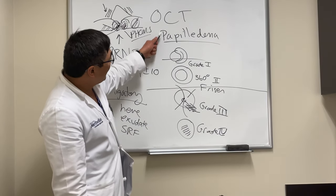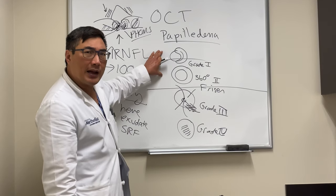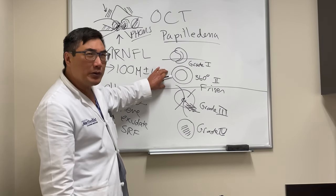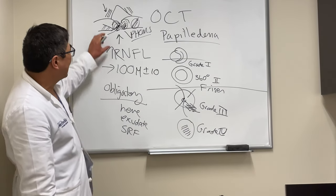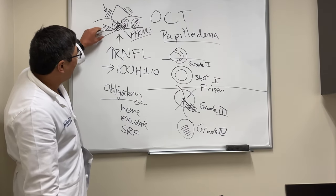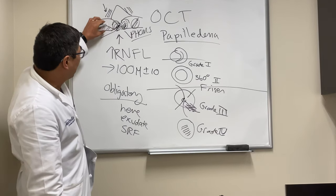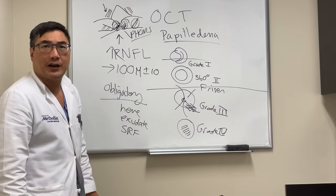So, OCT for papilledema: not so useful for higher grades, and you don't need it for lower grades either; it may help for grade two. Use the nerve fiber layer, look ophthalmoscopically for obligatory signs, look for thickening of the nerve fiber layer, identify drusen by their hyporeflective core with hyperreflective rim, confirm absence of sub-retinal fluid, assess the Bruch's membrane RPE opening, and please don't rely on the FOMS.